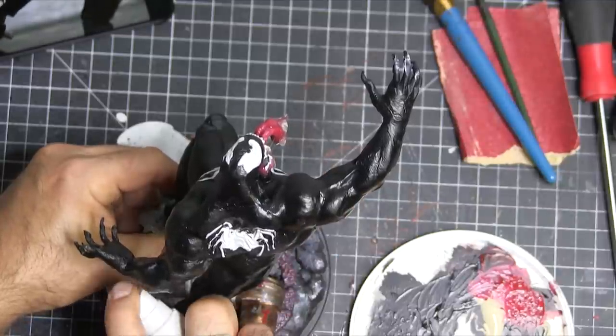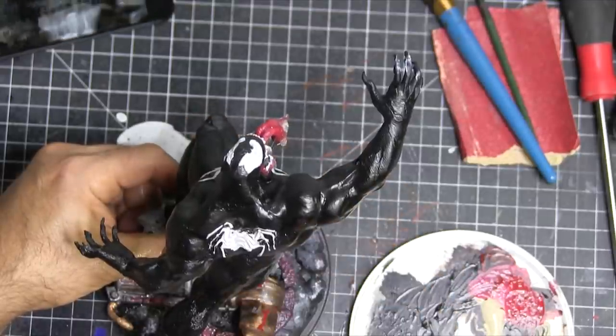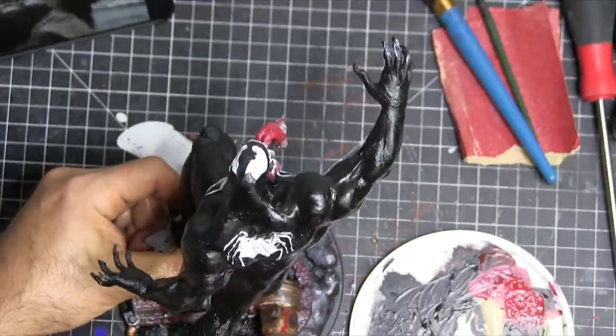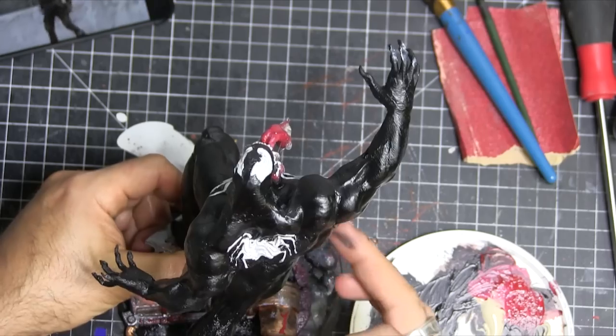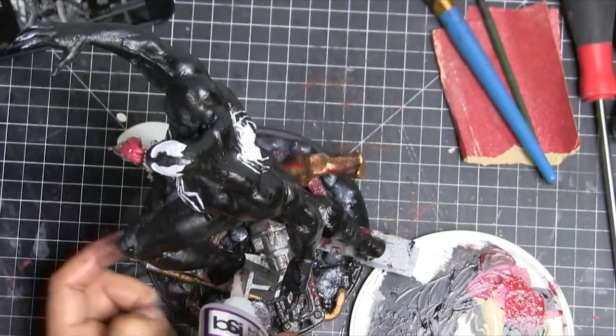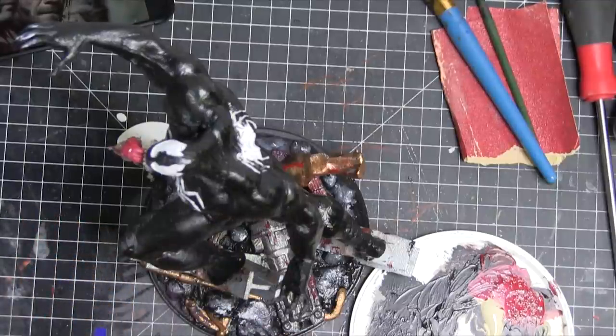Now we're gluing the figure on. The accelerant holds it on there nice and tight. There was a really good base on this Malik's 3D design — this was a really fun one, a quick one. Once I get those better brushes I'm probably going to give this guy a once-over. And I'm just adding some more glue, because why not add more glue.